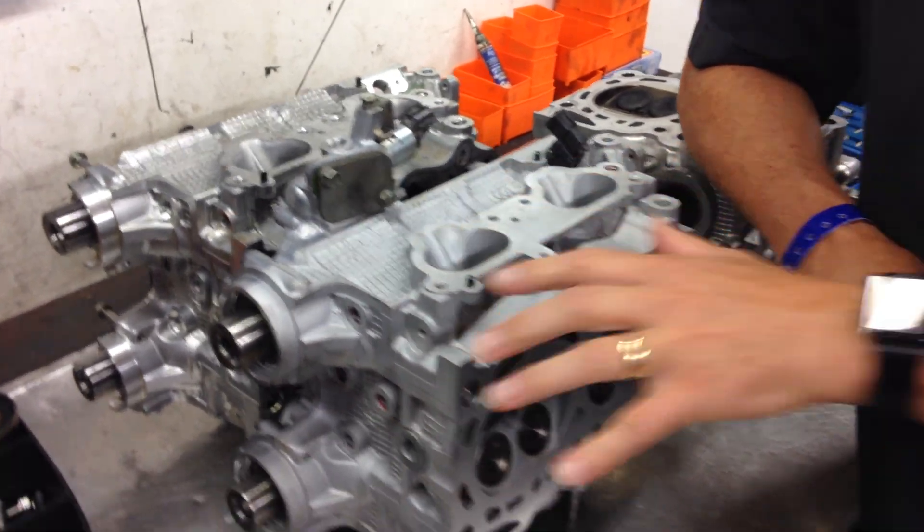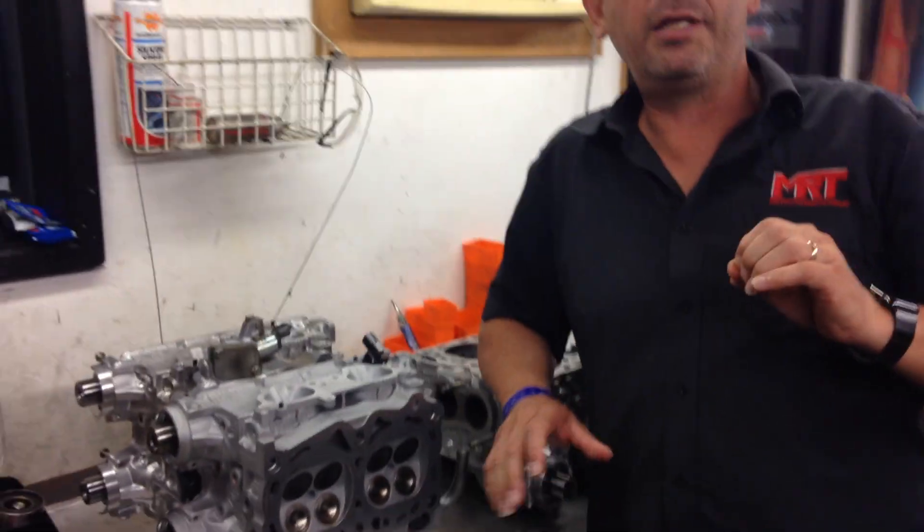Before I go into detail and show you the individual components, let's understand the reasons why we do these things. When you typically go for an upgrade on a standard 2.5 litre Subaru engine, we all know that pistons have an inherent limitation on their reliability. That's not any bad design by Subaru — it's just a factory tolerance design strength.